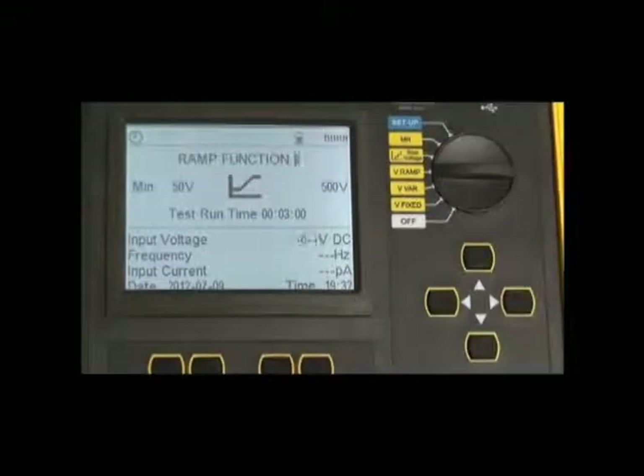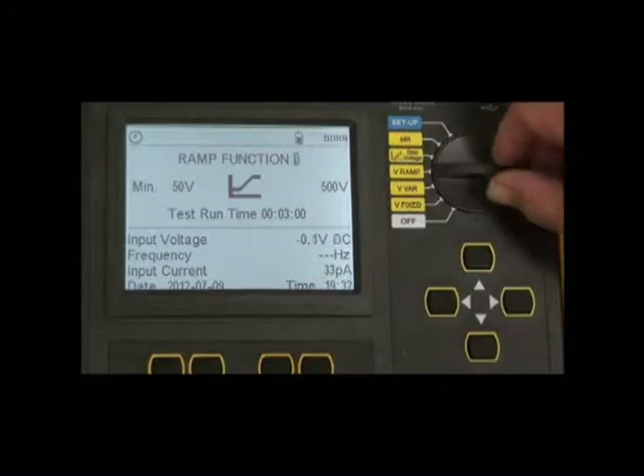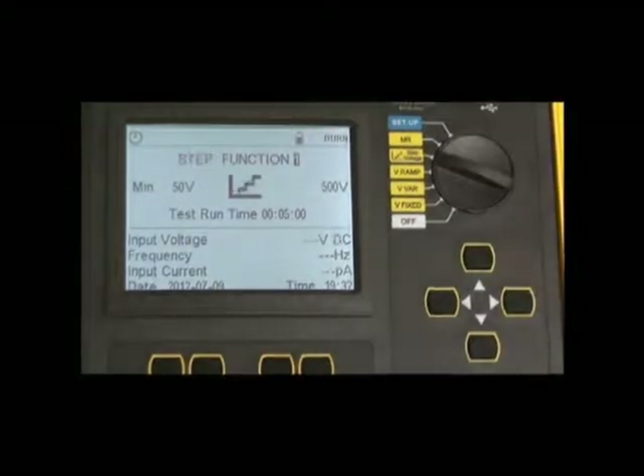The ramp function allows two test voltages to be used: a starting voltage, a ramp time between the starting voltage and the second voltage, and then the final test voltage. Up to three full files can be saved within the instrument for this purpose.